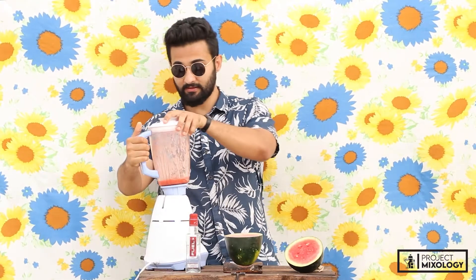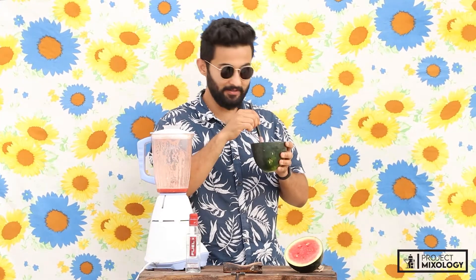Alright, the pouring is done — now it's time to try. We've got a straw here. Really looking good, exotic I would say. Yeah, let's go try!